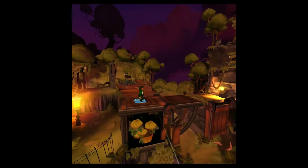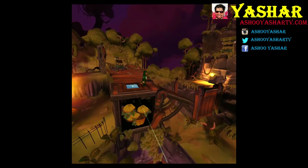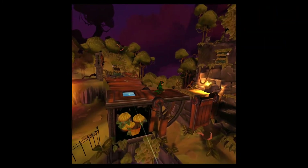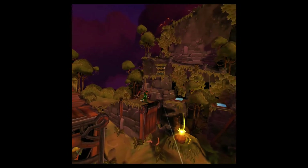Hello everybody, it's Yashar here, back again with another video to help you experience something new today. In this video, I will quickly review Spark of Light, which released recently on Oculus Store for Gear VR.